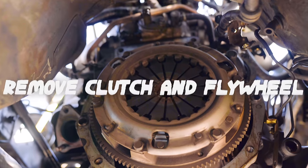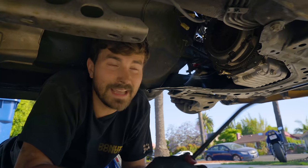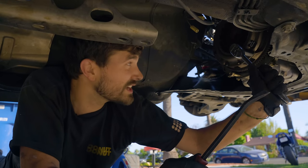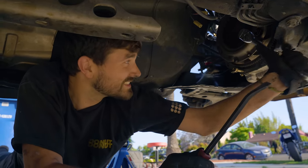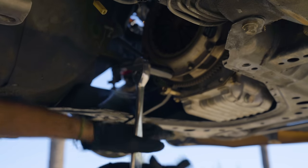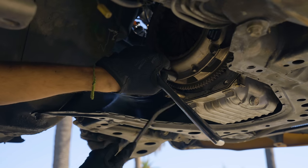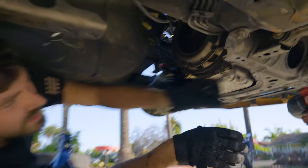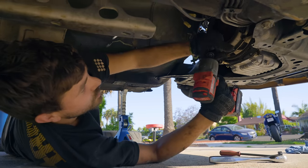Now we just need to take off the old clutch and flywheel. When you go to do that, you put your wrench on and the thing spins, because it's just connected to your crankshaft. So the trick is to reinstall one of your bell housing bolts and get a pry bar — you can hold against the flywheel to turn your bolt loose. But you could also just buy impact tools.